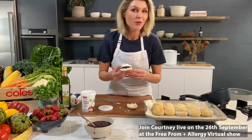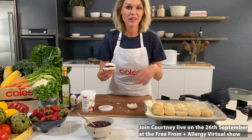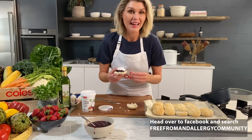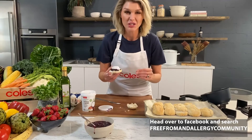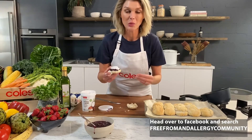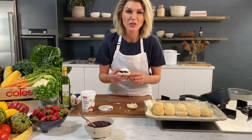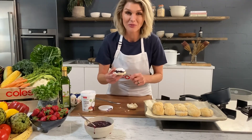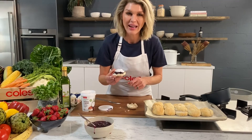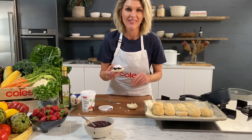I will be crossing live to the Free From an Allergy virtual show at noon on the 26th, answering any questions you have about this recipe or tips on gluten-free cooking. I strongly encourage you to join the Free From an Allergy Facebook community page if you are suffering with allergies - there are loads of members who can help you and share ideas. Make sure you check out the program. I really hope you like this scone recipe - pop on the kettle, maybe make a batch of scones before you tune in, and I'll see you at midday on the 26th.